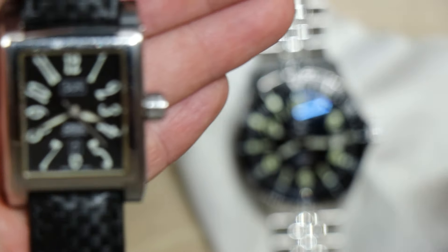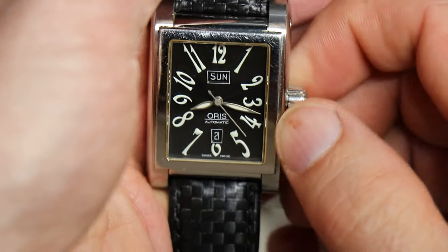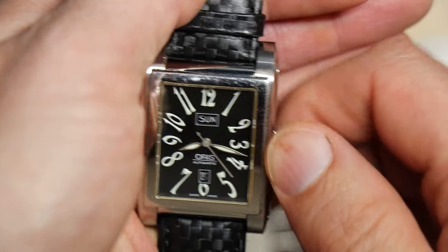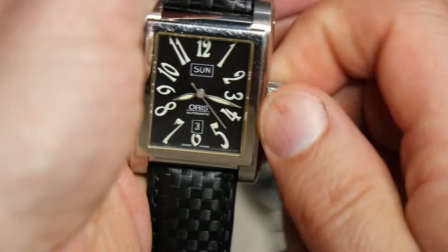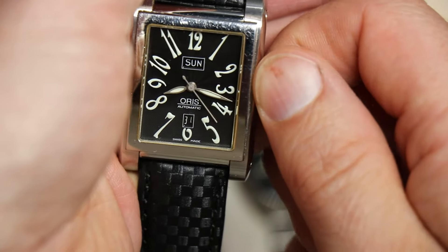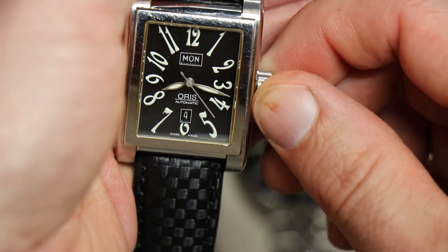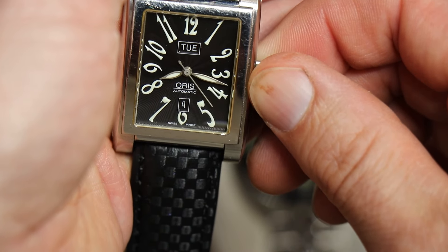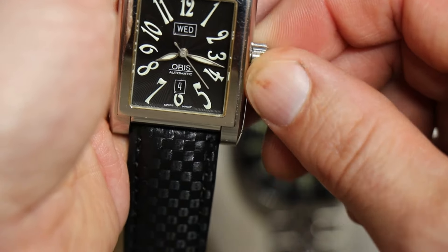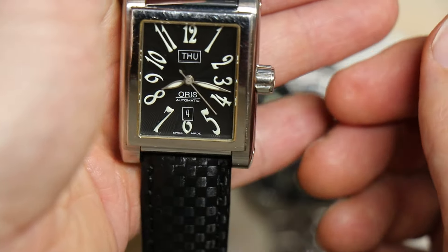Local time is 8:16. It's crisp. Changeover on the date — it's the 4th here. Fourth today, fourth everywhere. Counter-clockwise. That's nice — you get that little day-date kind of sweep. So it's a Thursday today. Crown back in.